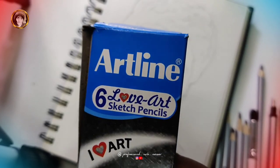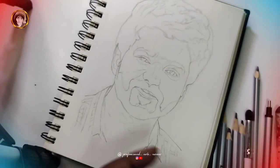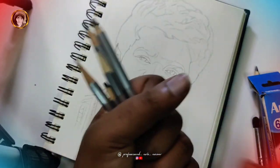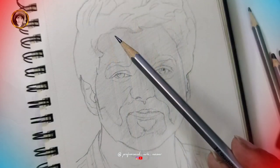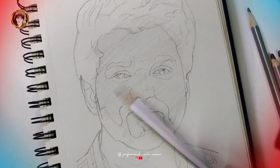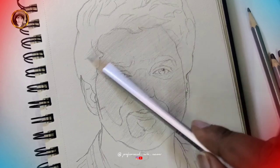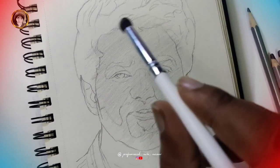I am going to try this artline pencil. In this artline pencil set, there are HB, 2B, 4B, 6B, 8B, and 12B grades. I am going to try this artline pencil and shading.